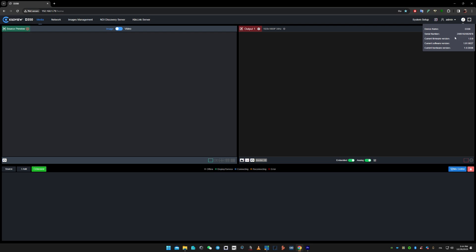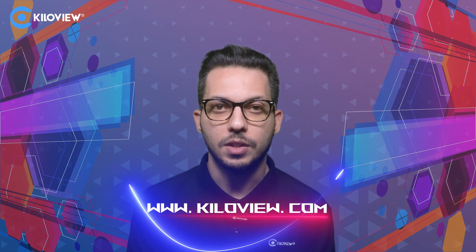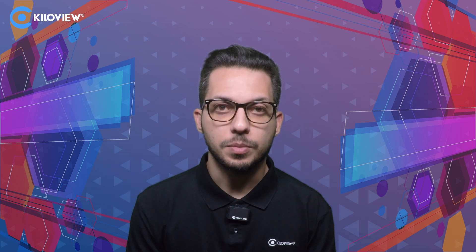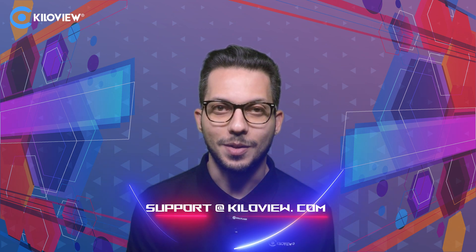As you can see, we have successfully updated our firmware. I hope you liked this video and stay tuned for more to come. You can always reach us at www.killaview.com, or for any technical support, send us an email to support@killaview.com. See you in the next one.